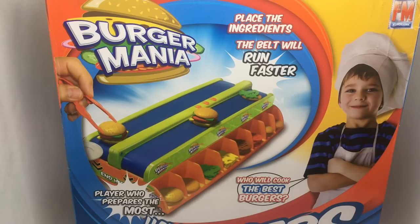Let's take a look at this Burger Mania game by Photorama. There is a conveyor belt on which the ingredients are moving. You have to quickly make the burger before the ingredients fall off the belt. This costs around 1,899 rupees or 25 dollars or so.